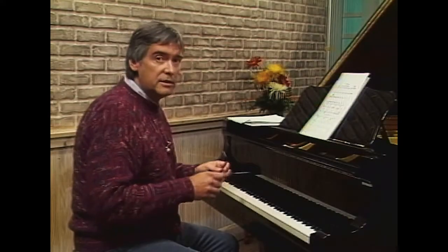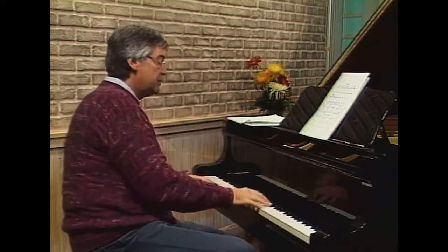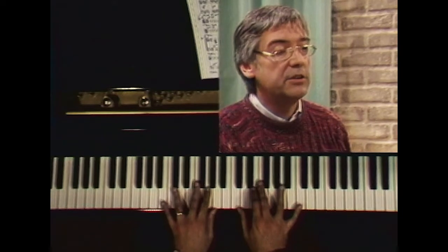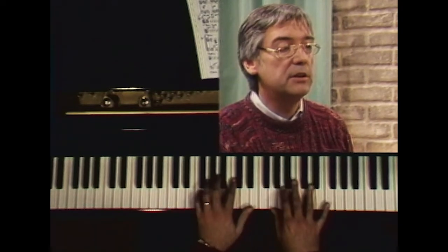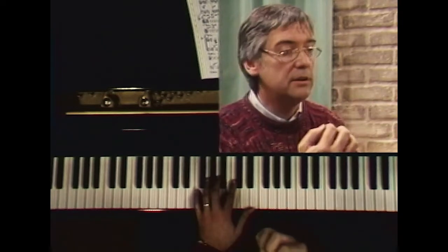If you look at the first of the four etudes, and maybe we can go to a split screen here where you can see my hands on the keyboard, you'll notice that this is an exercise in playing major seventh and major ninth chords. I write a major seven with a bar across it.